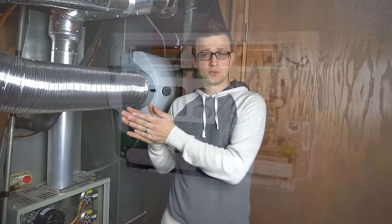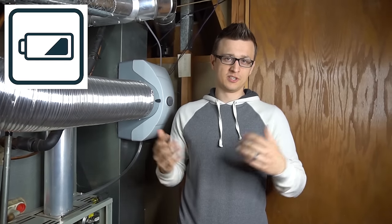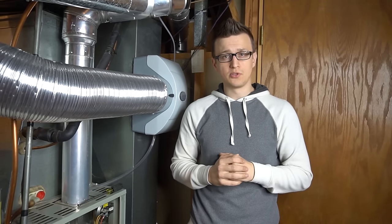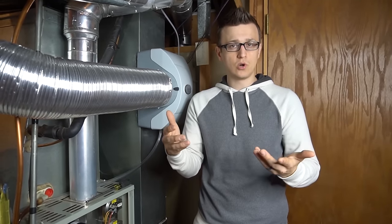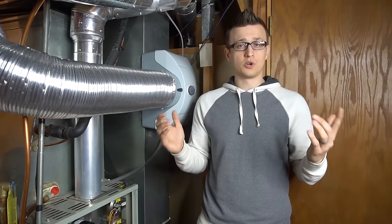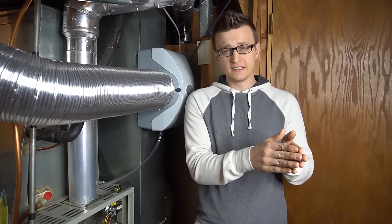Maintenance tip number four is the thermostat. Many thermostats have batteries and homeowners often don't know this. There's usually a low battery symbol, but most people miss it until the furnace stops heating. Sometimes the low battery symbol doesn't even appear before problems start. Pull the thermostat off the wall and check — they usually take double-A or triple-A batteries. Also learn how your programmable thermostat works, because if it gets bumped into program mode, temperatures can jump around unexpectedly.